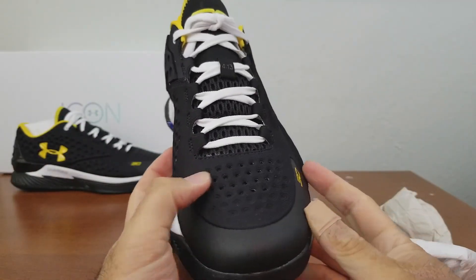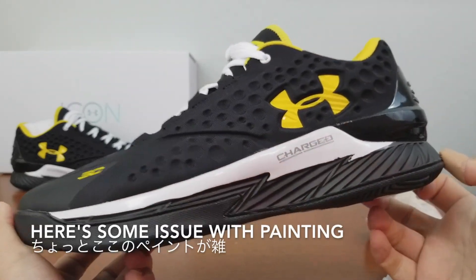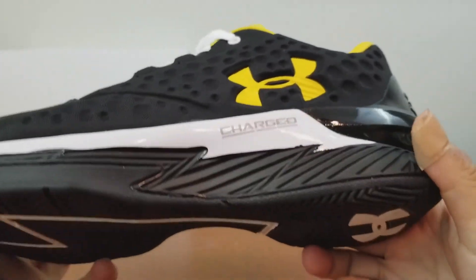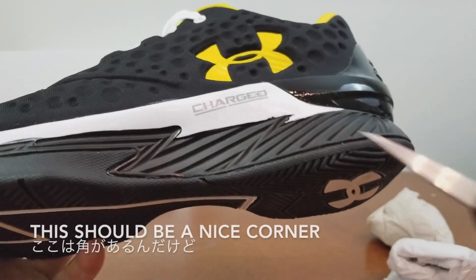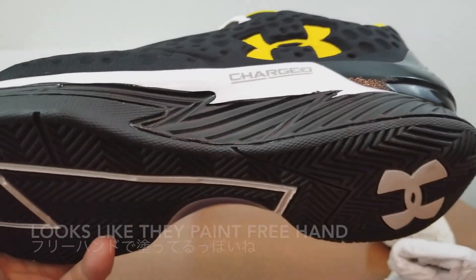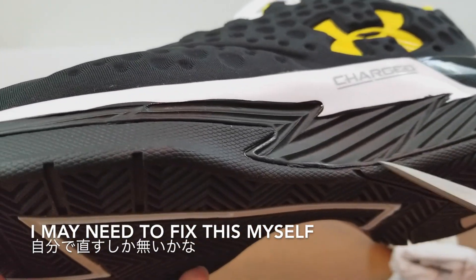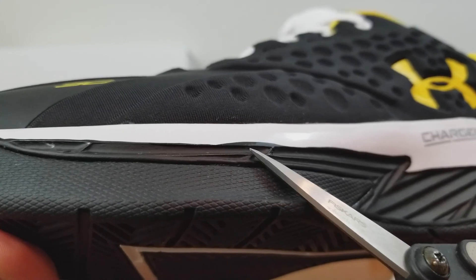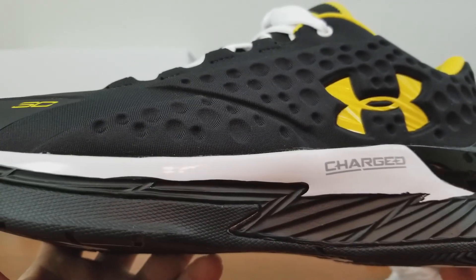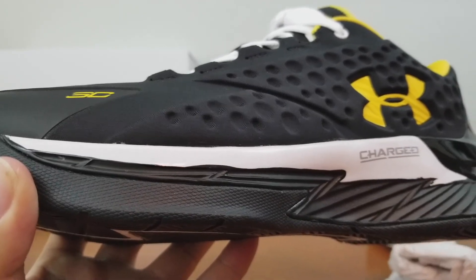They don't have slate — I think that's the color the jersey is using — but this is more like black. And if I look at it closely, there's some issue with painting here between the white and the black. This should be a nice corner, but the black is covering the white area too. It looks like they painted it freehand, so you can see all these little areas that they kind of messed up. I probably need to go back and fix it myself because I want this line to be a little bit sharper.